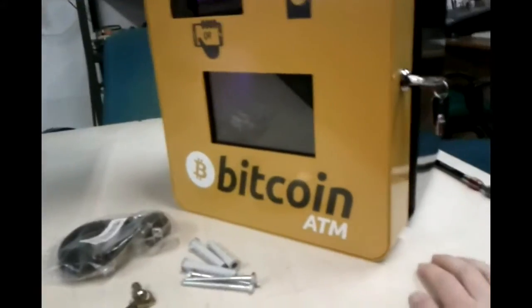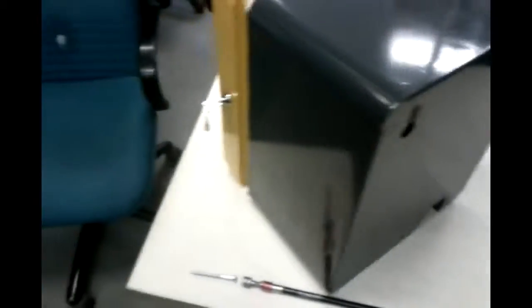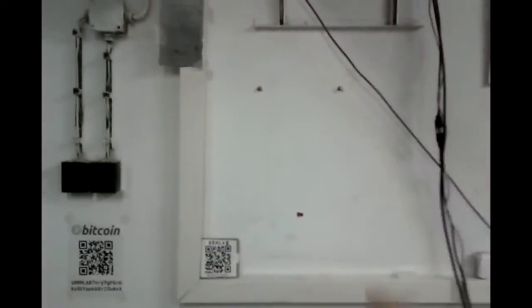The way how it's going to be mounted, you can see from the back side. You see here two holes on which you will hang it, and then you fix it with one hole here. There's a tool which you can use for putting this on the wall — this tool will be included inside the ATM. So first you need to do the holes in the wall.